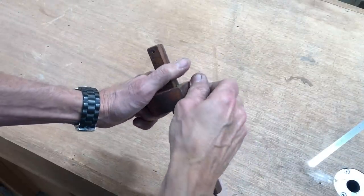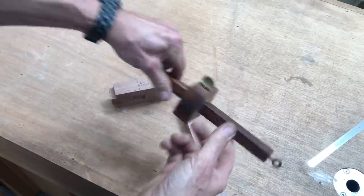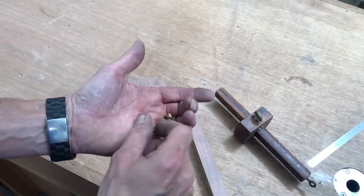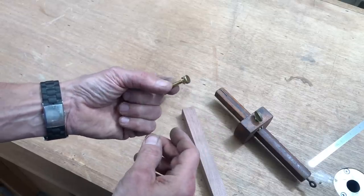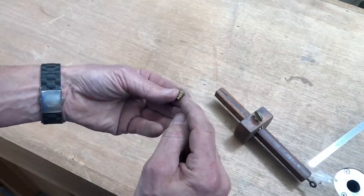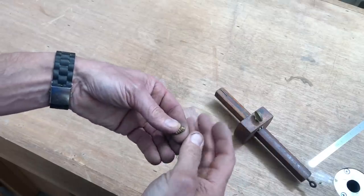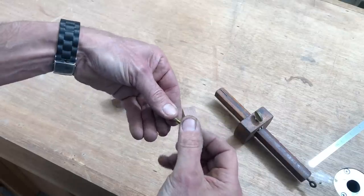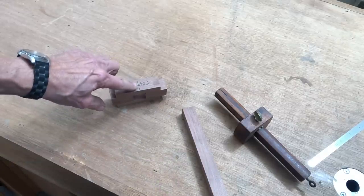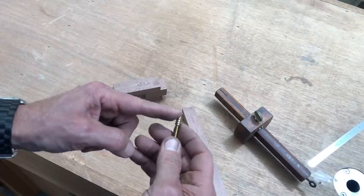Like this old marking gauge that had a thumb screw on the top of it to adjust and clamp down the head of the gauge, we're going to need to do the same thing in the head of our gauge. So I went to the hardware store and I purchased a lamp turn knob and a wood insert. The wood insert has wood threads on the outside and 8-32 threads for the machine bolt on the inside. The first thing to do is to drill a hole at 13/64 for the wood insert.